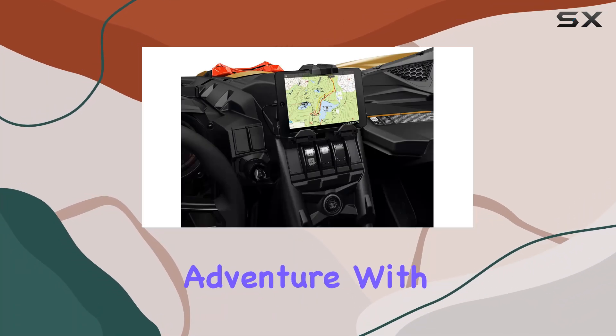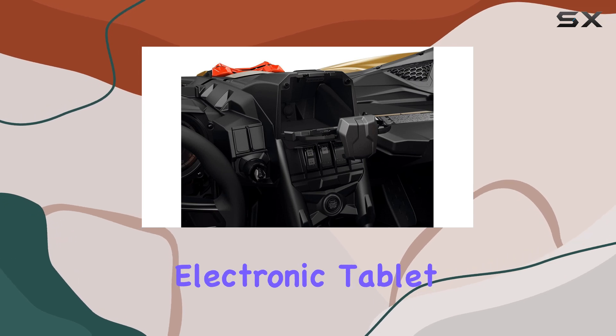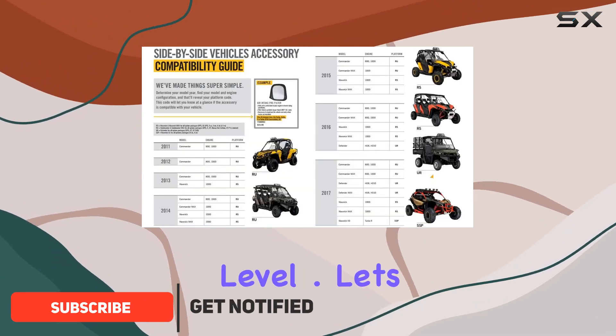Looking to enhance your off-road adventure with top-notch in-ride entertainment? Look no further than the Can-Am Electronic Tablet Support Kit. This OEM Maverick X3 accessory is designed to take your ATV experience to the next level.